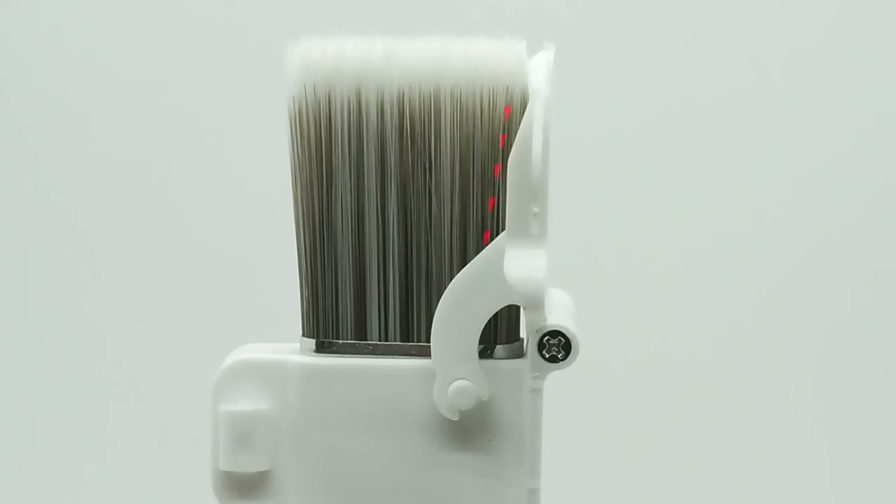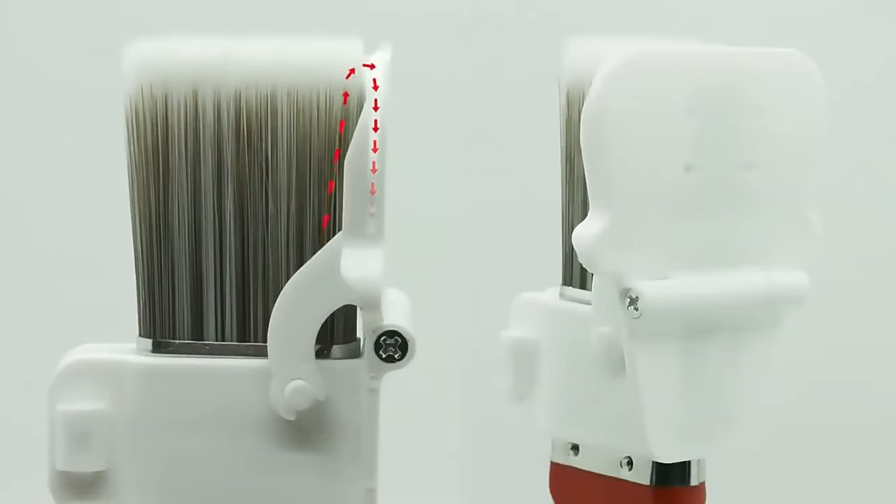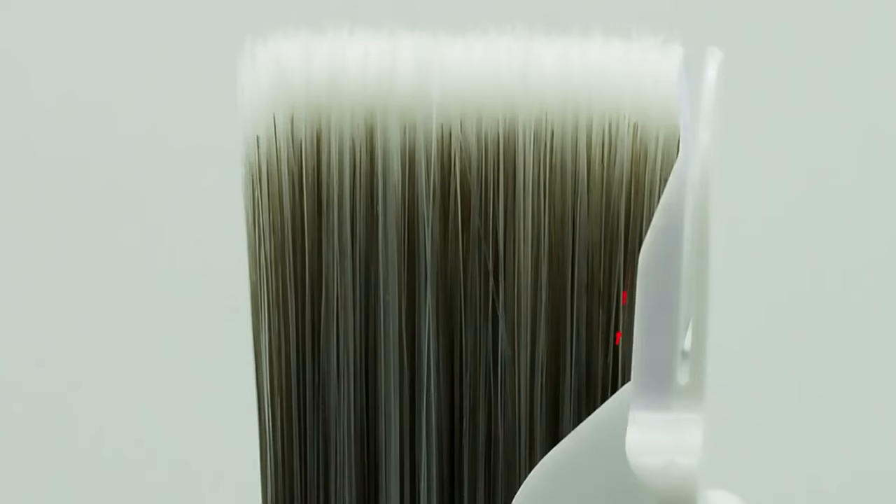To make the most of it, ensure you load the brush with an appropriate amount of paint, maintain a 45-degree angle, apply gentle pressure, move steadily, and clean it thoroughly after each use. This brush is a high-quality, multifunctional tool that consistently delivers professional-looking results.